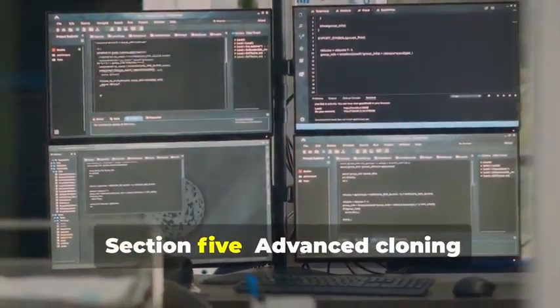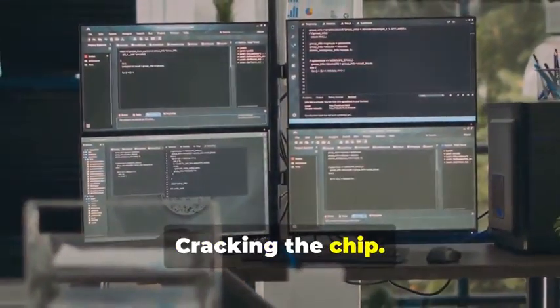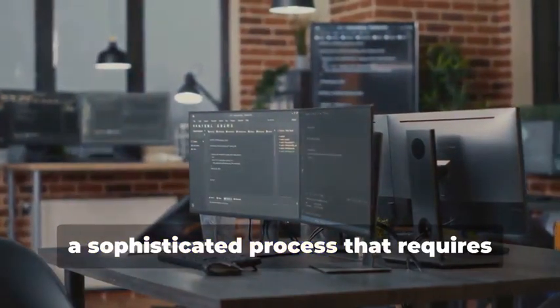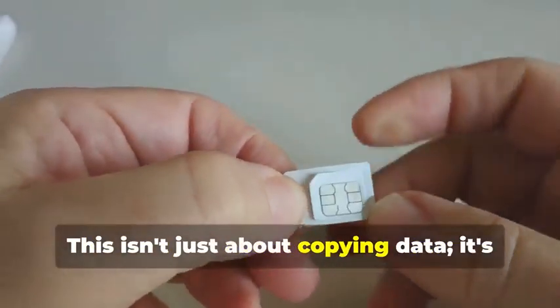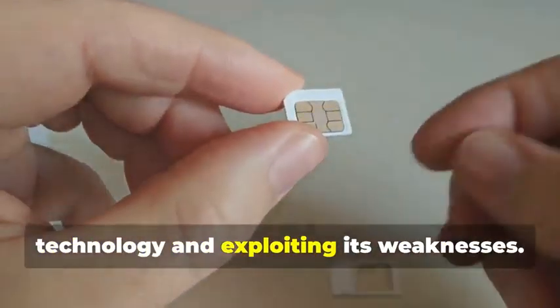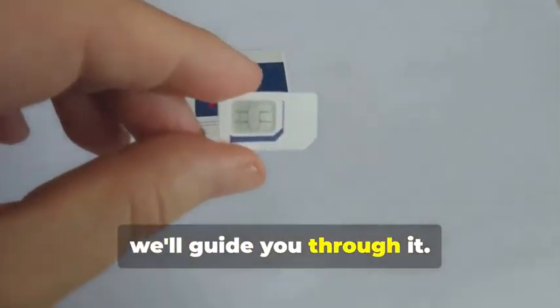Section 5: Advanced Cloning — Cracking the Chip. In this section, we delve into the intricate world of chip card cloning, a sophisticated process that requires both technical expertise and specialized equipment. Now, for the main event: cloning a chip card. This isn't just about copying data — it's about understanding the underlying technology and exploiting its weaknesses. This is where things get a bit more complicated, but we'll guide you through it.